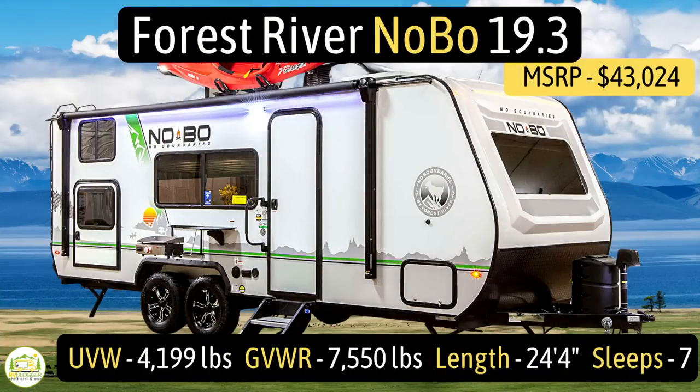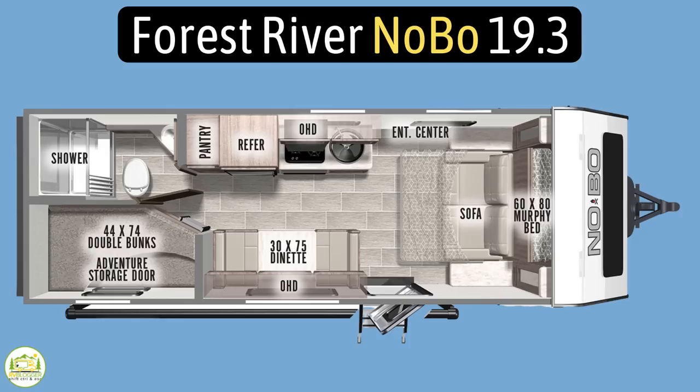This travel trailer is the Forest River No Boundaries, also known as the No Bow, model number 19.3. It has an unloaded vehicle weight of 4,199 pounds, a very impressive cargo carrying capacity of 3,351 pounds, for an overall gross vehicle weight rating of 7,550 pounds.